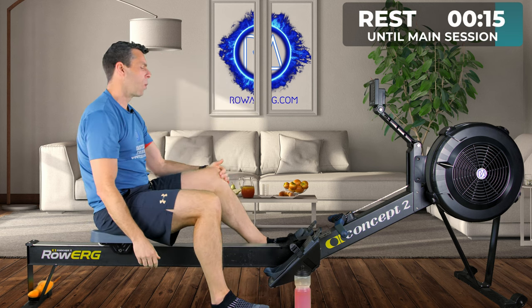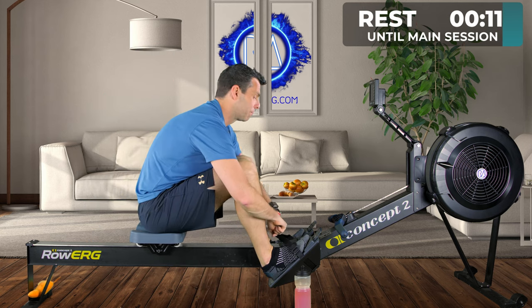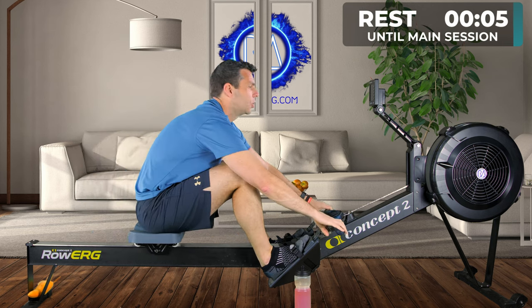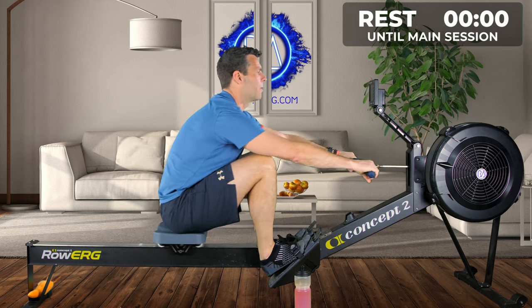Remember, we're kicking off with one minute max intensity followed by one minute rest. We're doing that five times before we move on. Have a quick drink if you haven't already. Are you ready? I hope so because I sure am. Here we go — in three, two, one, go.